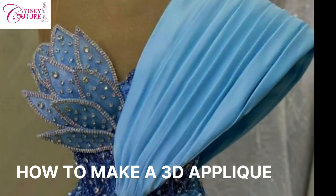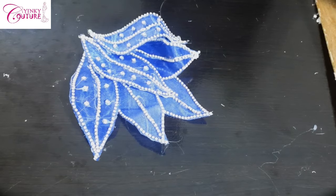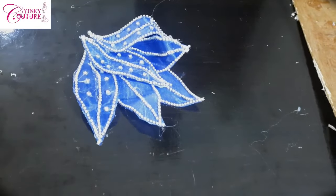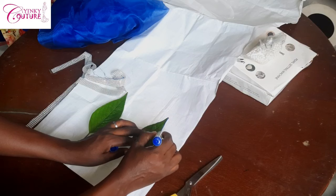Hi guys, welcome to my channel. I'm Yinke, and today I'll be showing you how to make a 3D applique like the one you're seeing on the screen. This type of applique is something you can create yourself to make a simple dress look more beautiful.